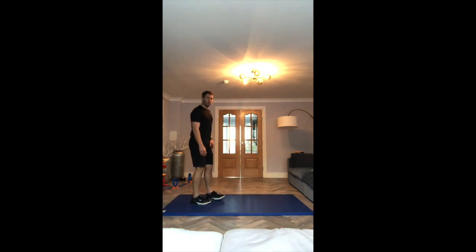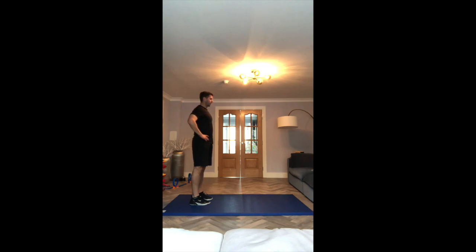Next exercise is the exact same, but this time we're going to be working with the left leg. Hands on your hips for balance. Chest up, back nice and straight. Turn on your hips and go.